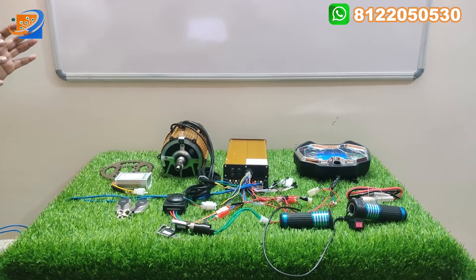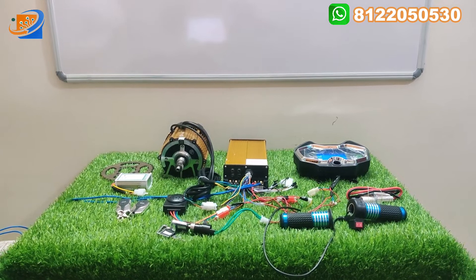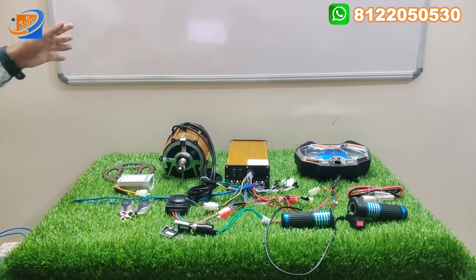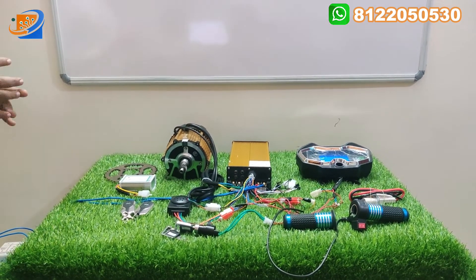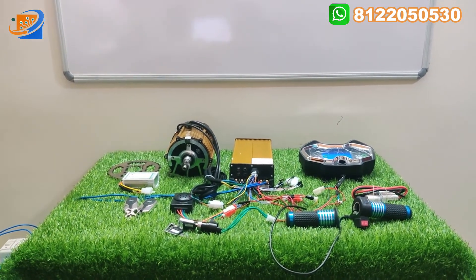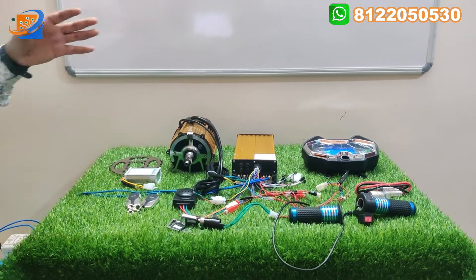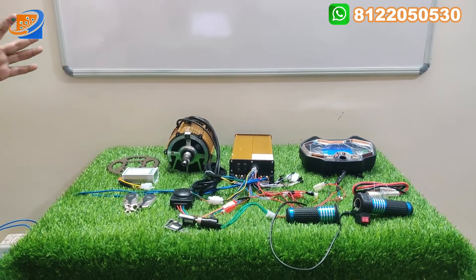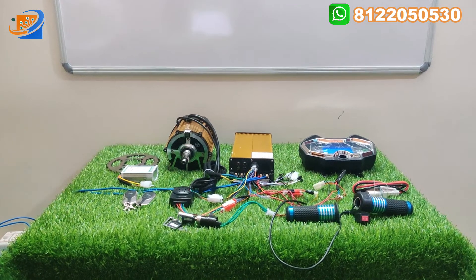Our video consists of three segments. First is full kit details — what are all the components that we are going to provide along with this kit will be explained. Second will be the connection details: how the connections are made between the controller, motor, speedometer, throttle, center lock key — everything will be explained in the connection segment.